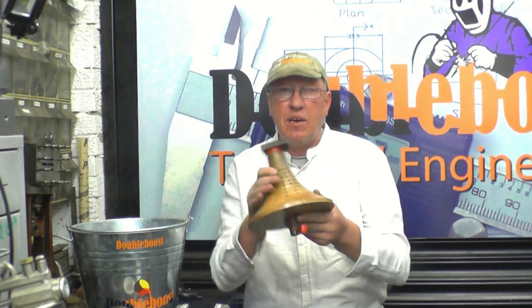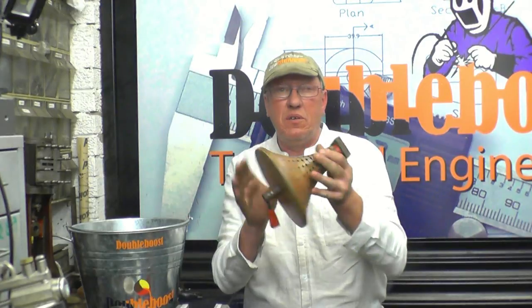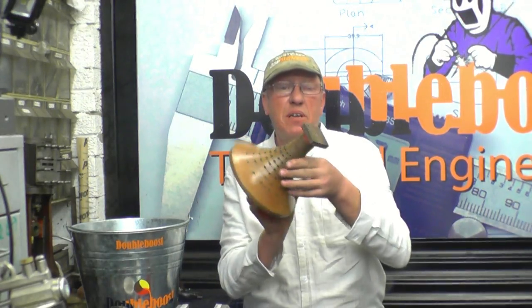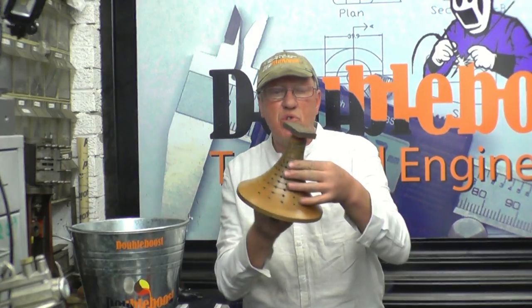Before I give it to Mick, I thought I'd get some video, and if anyone knows what it's for, all you're going to do is drop us a line or email — be interested to find out. Somebody must have used one, or made one, or even knows where this one came from.